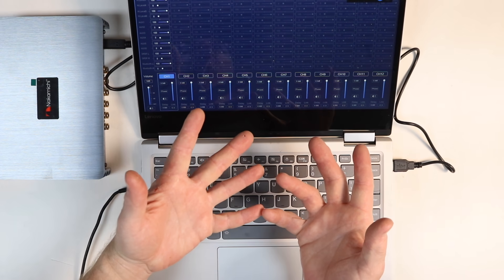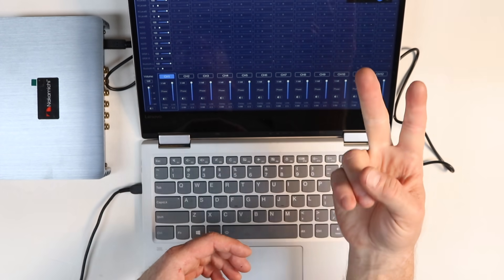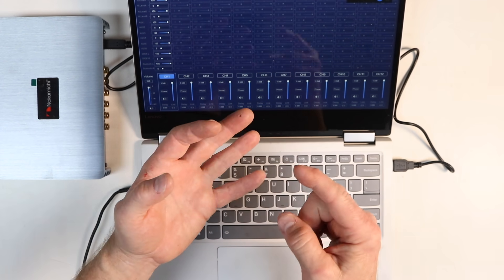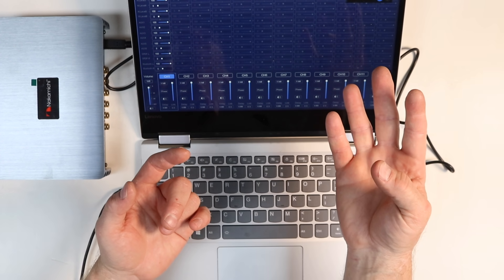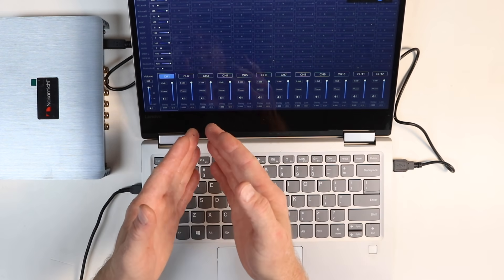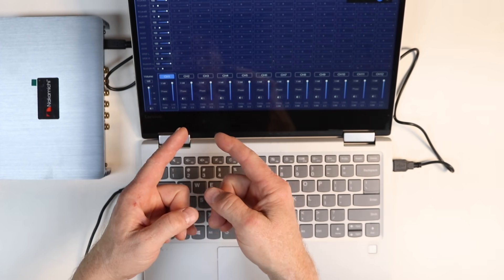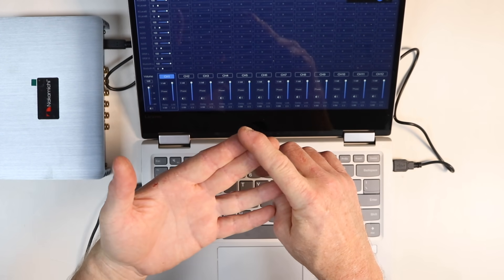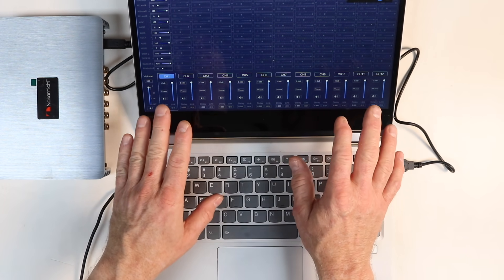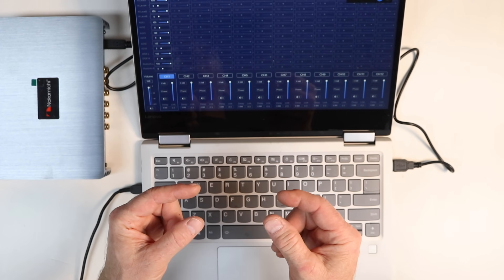These input assignments are important. Let's say the car has just two channels — a left and a right — you have to assign these 12 output channels to those. Or if you have a left and right tweeter, left and right mid, a center, and a sub, you have to assign those accordingly. For a standard four-channel input — left, right, front, rear — your outputs might be tweeters, mid-range, mid-bass, rear speakers, a subwoofer, maybe a center. We'll walk through a standard two-way setup: tweeter and mid-range, rear speakers, and a subwoofer.